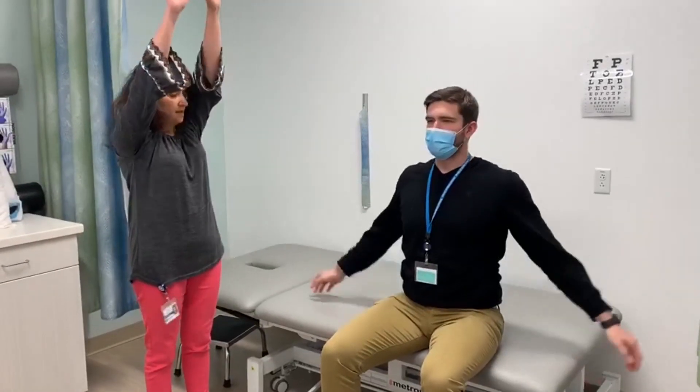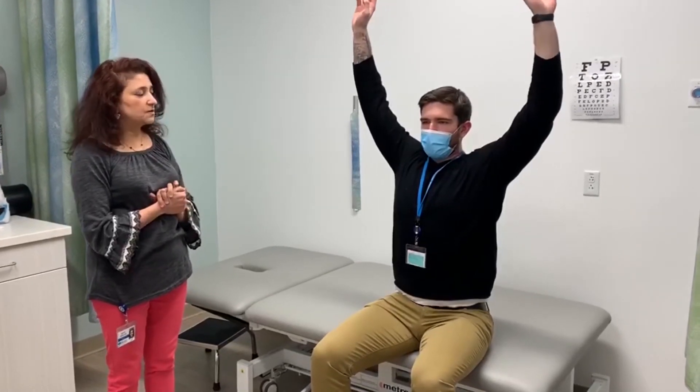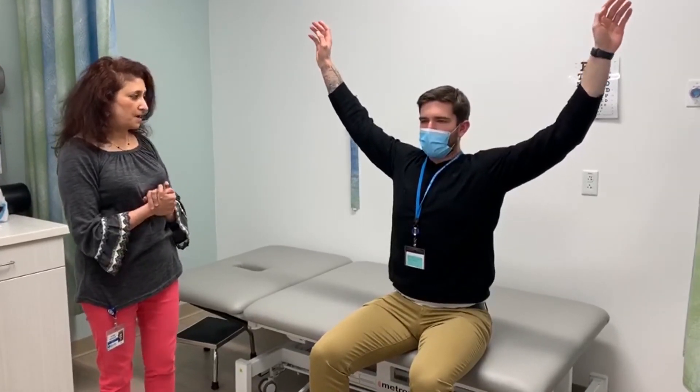Let's do the third exercise. When you take a breath in, this time I'm going to bring the arms upwards. And again, remember, you breathe out at twice the amount of time. Go slow, breathe out. And bring the arms down.